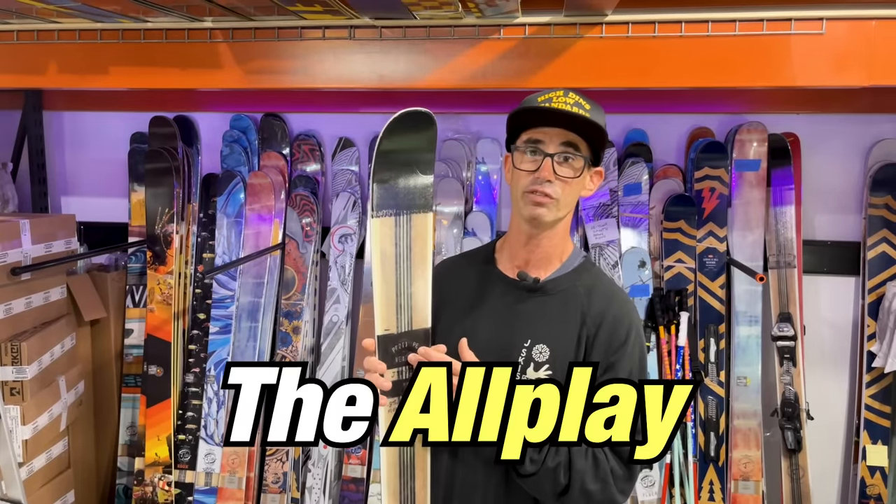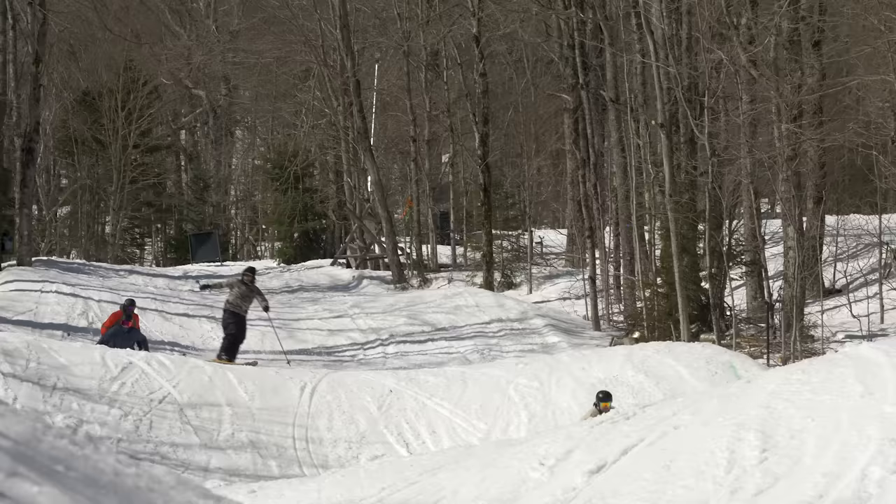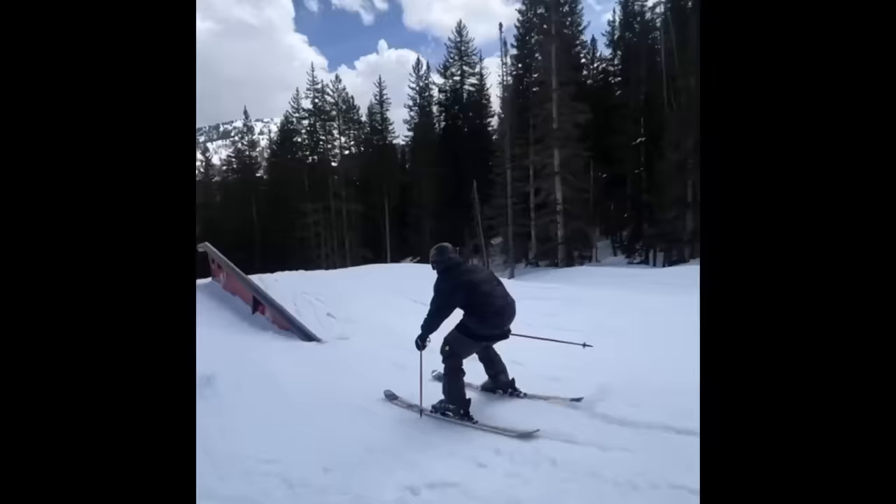This is a new version of the All Play. The All Play was the first ski I ever made when I started J-Skis, and it's been our number one seller since. We made a couple of amazing refinements to make it even more fun. This ski right here is a prototype that Garida Dollar, our head engineer and badass pro skier, and myself have been working on for the past two years.